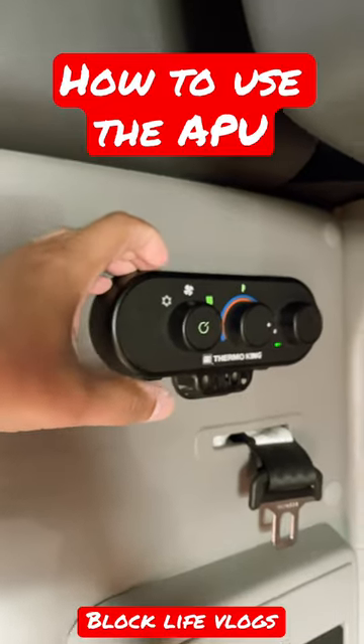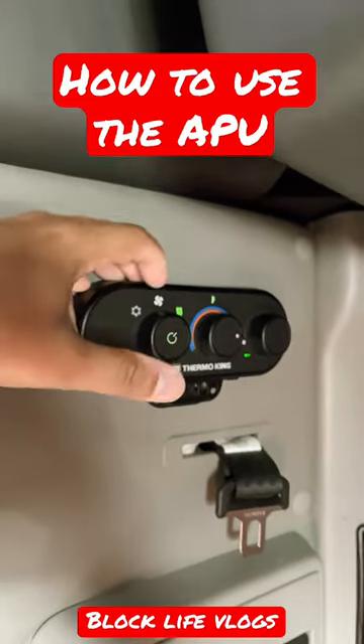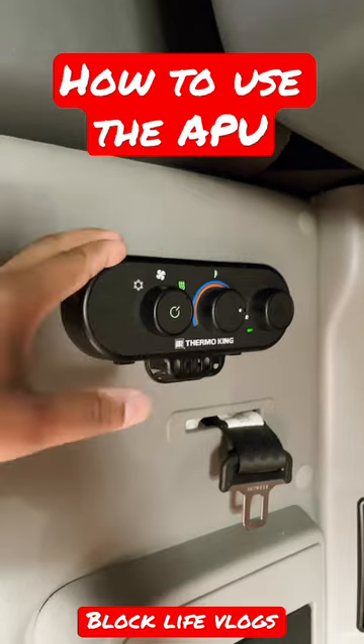When you set it to this fan, that's nothing but the fan. When you set the temp either way it's not gonna be super hot or super cold because it's just a fan, and then you'll set your blower to how strong you want that fan to blow.